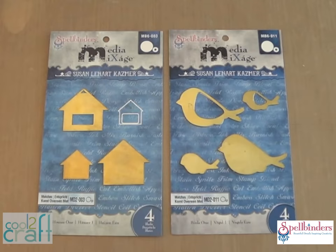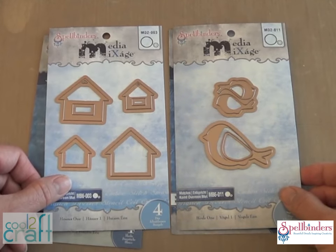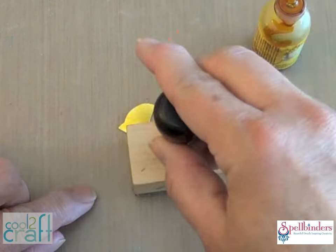These are some of the many shapes of metal blanks in the Media Mixage line from Spellbinders, and these are the matching dies to cut and emboss papers to decorate the blanks. First let's brighten up this little birdie with some yellow alcohol ink.